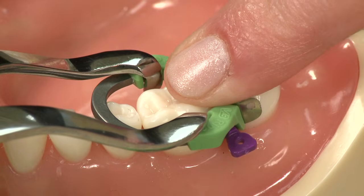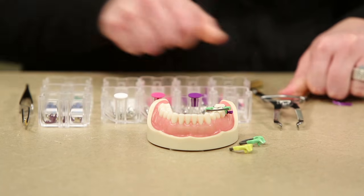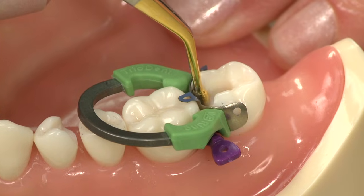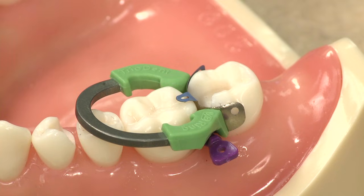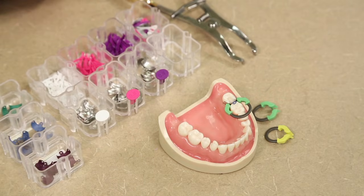I always put a finger here before I remove it just to make sure I have it seated properly. Then I'll do a light burnish on this — we do recommend only a light burnish. When that ring is in place, you're actually getting 60 to 80 microns of separation with only a 35 micron band.